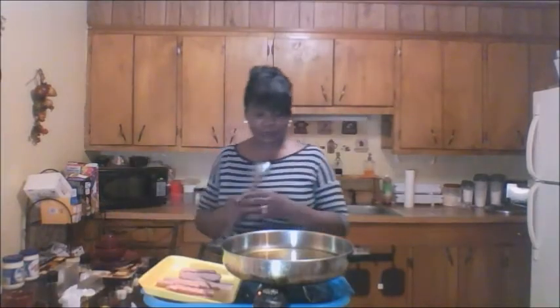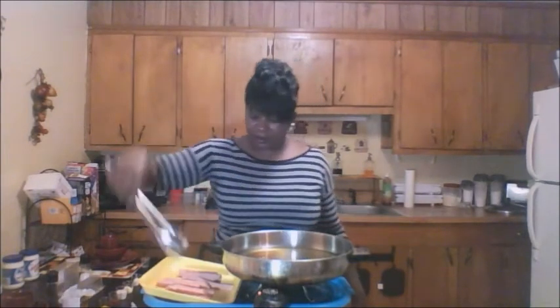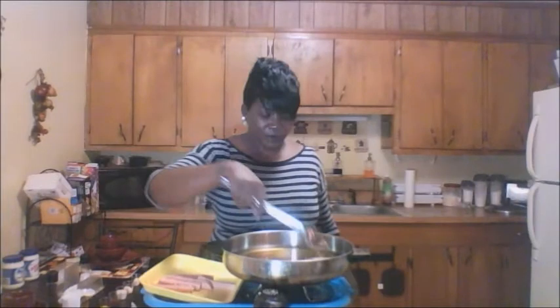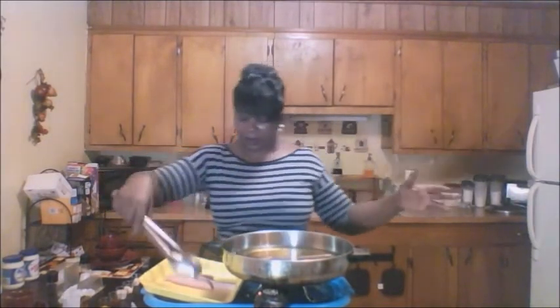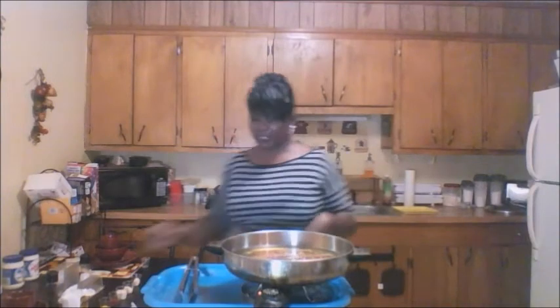Now that my grease has heated up, I'm gonna go ahead and place my spam fries into the skillet. My skillet being so big, I can put them all in there. You want to cook them long enough to get them a little brown. Depending on how thick you cut your spam fries, you'll need to adjust the cook time.